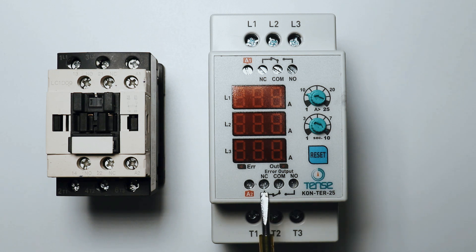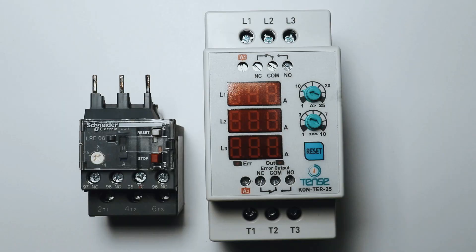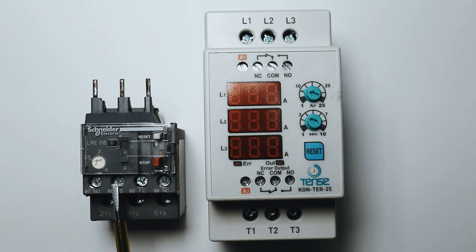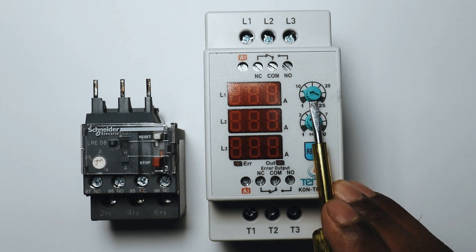Similarly, to turn on and off this contactor, at A1 terminal phase supply and at A2 terminal neutral power supply you have to provide. Now, with a normal contactor you would also need an overload relay, but this digital contactor has an overload relay option built in. Just like the overload relay we use has a rotary switch to set the current, similarly in this contactor there is an option to set the overload relay current.